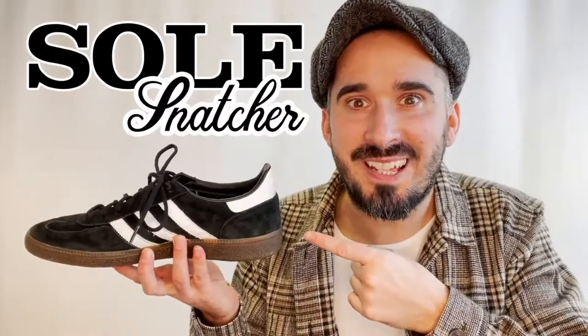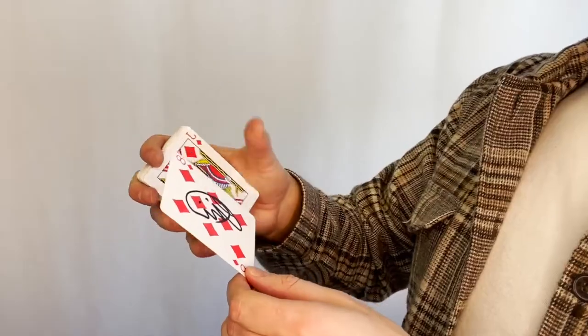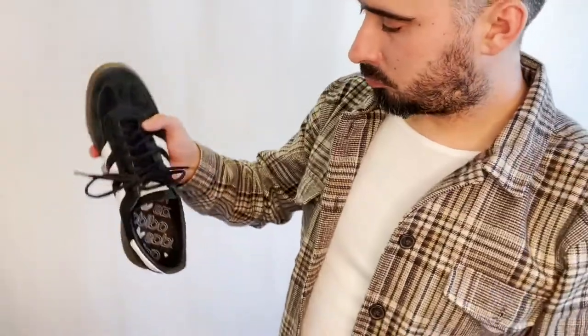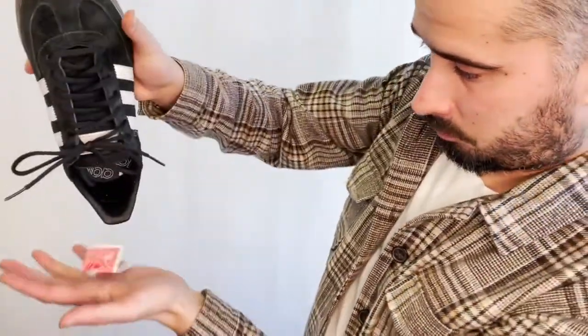Hello, I'm Joel and welcome to Soul Snatcher. Soul Snatcher is an amazing piece of magic. A signed playing card visually vanishes, and that card then reappears folded up inside your shoe.